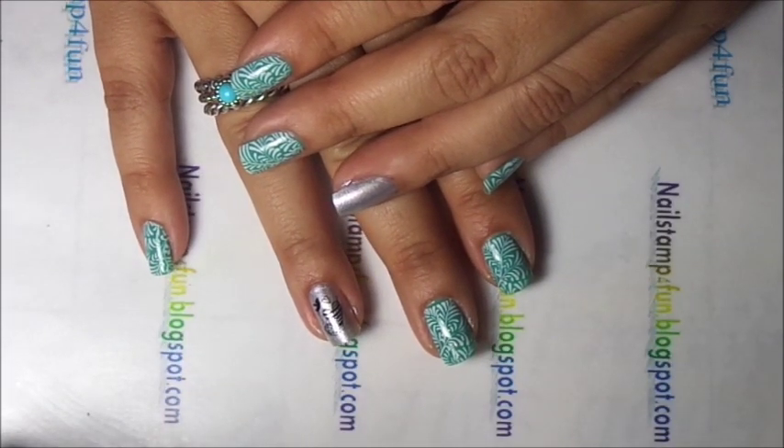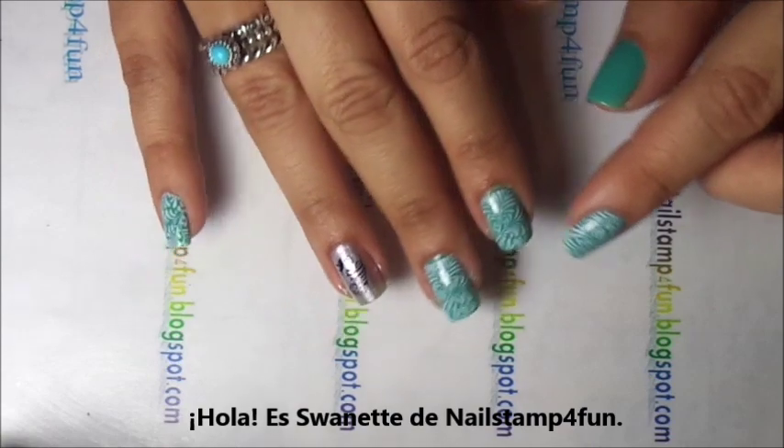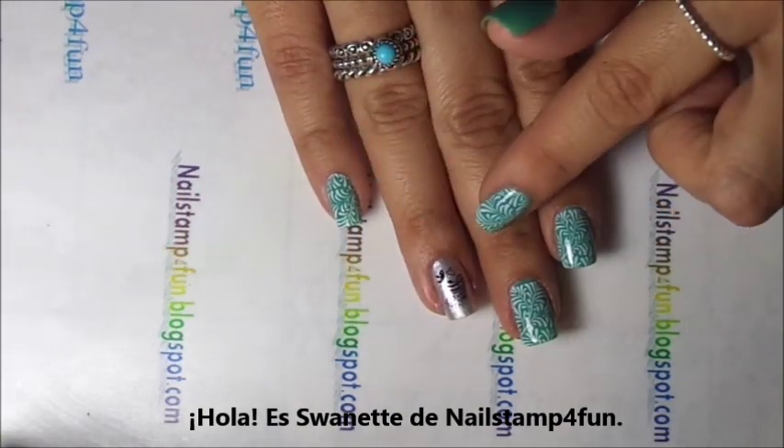Hello you guys, this is Swanette from Nail Stand For Fun. Today I want to show you guys how to create this beautiful simple mani.